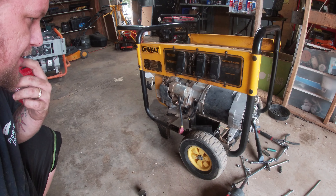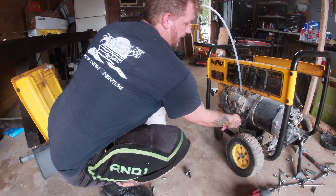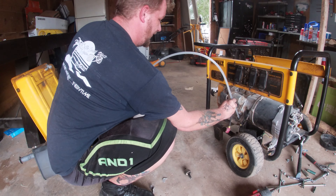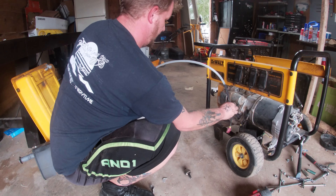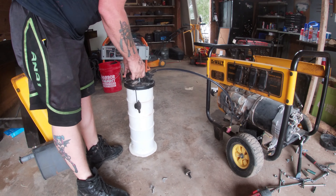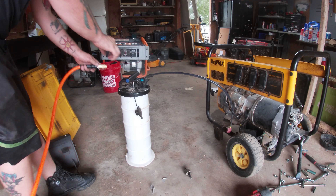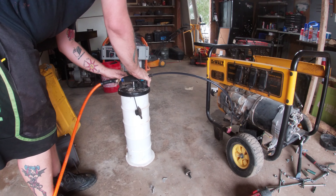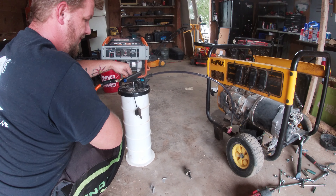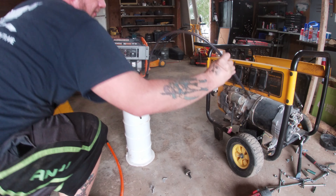Let me suck this oil out. For those of you that don't know, I use one of these oil extractors — I think they're about 80 dollars. It's been a game changer; I can't believe I was changing oil without one of these for so long. Since I have my air hose I've never tried the air feature on this thing. I think it sucked it all up — perfect.